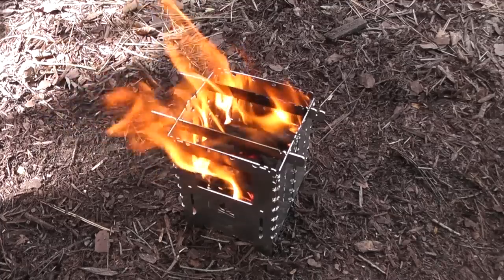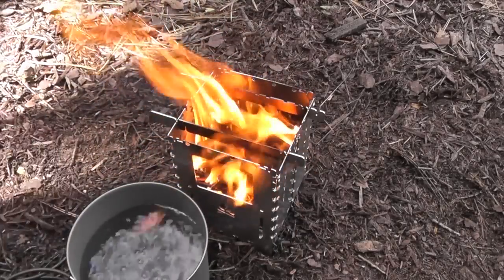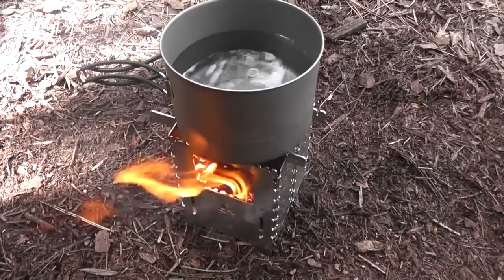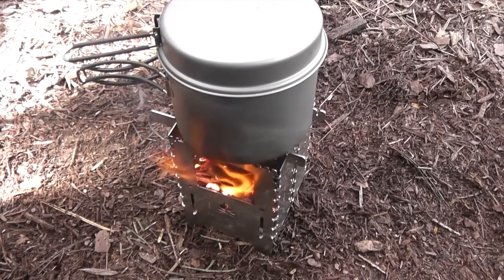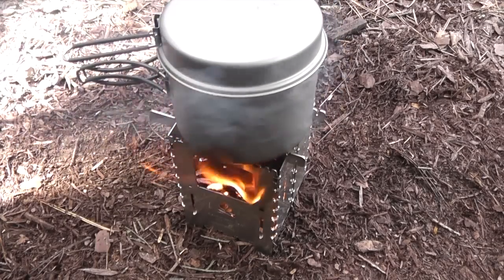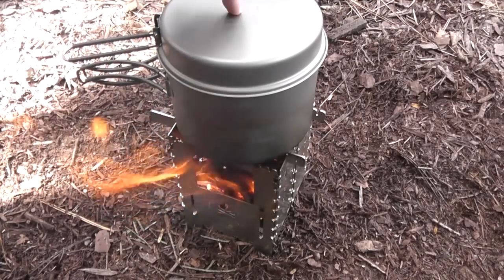I've got a beautiful fire going here, so I'm going to go ahead and get some water to boil for some noodles. I'm going to throw the top on as well so it boils quicker. This 1600 milliliter pot definitely works awesome with the Bushbox XL — we've got a roaring fire, nice and hot. Very easy to light up and burning great.